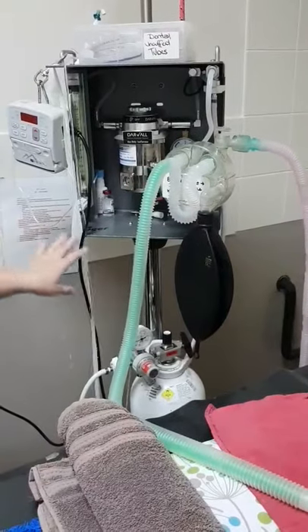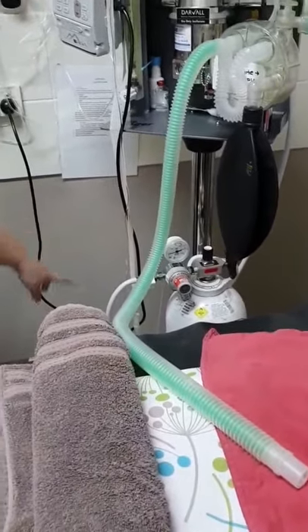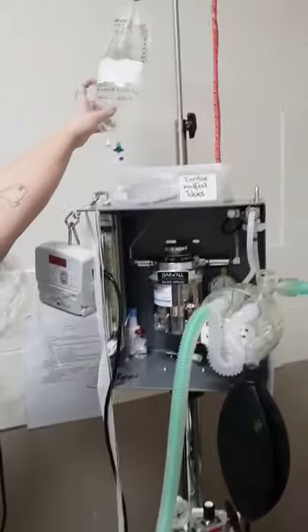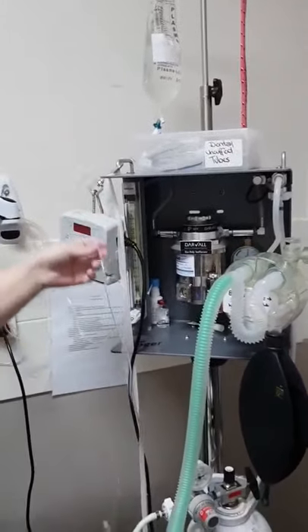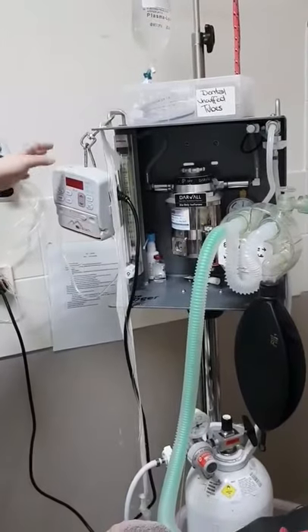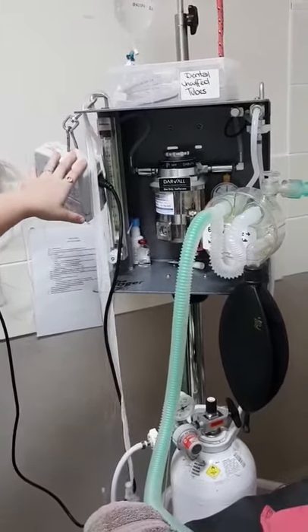To turn on, we make sure the oxygen is turned on in the morning. We also weigh our scavenger. We then also set up our fluids, making sure that our fluid bag is in date. We will then prime the line and turn on our machine when the dental is starting.